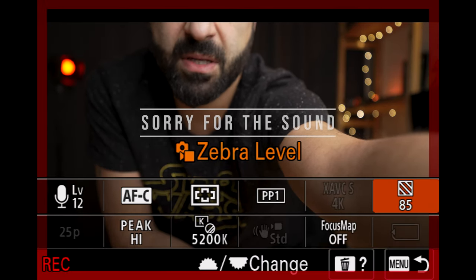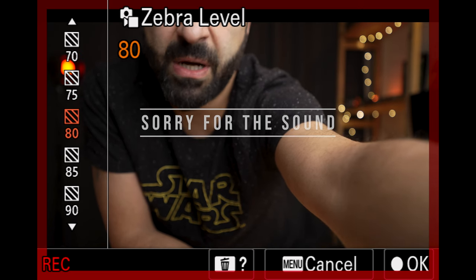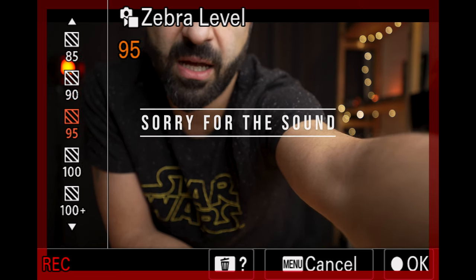My zebras are set to 85% and you can see that from here. I tried all these settings and found that 85% zebras worked perfectly for me — I was able to nail my exposure. Right now the brightest area is my nose, and after that the light falls off. What I mean is 85% is at around my nose — that's the top edge — and after that it drops to 80%, 75%, 70%.